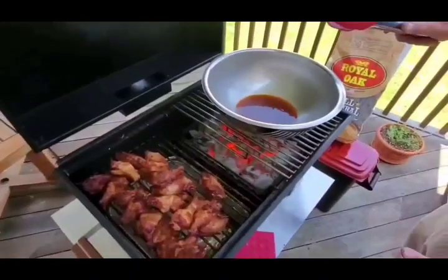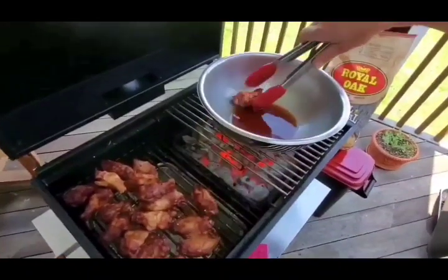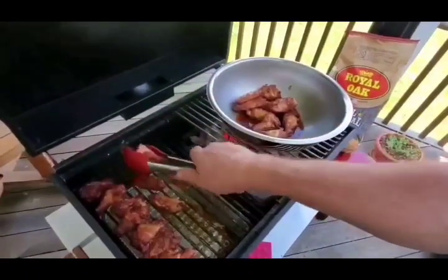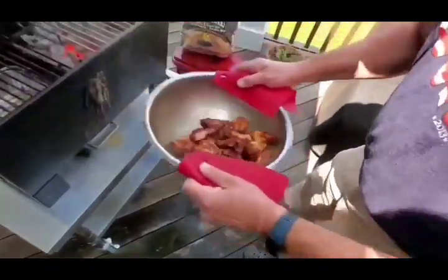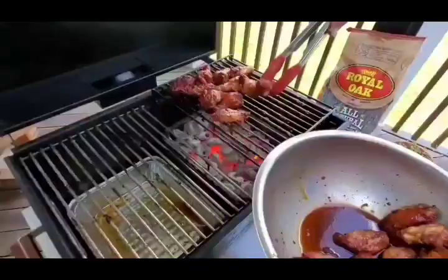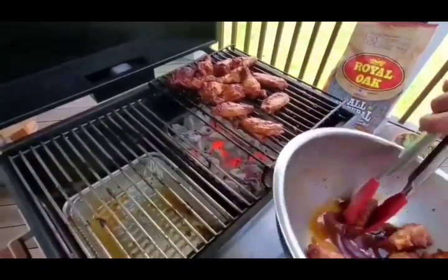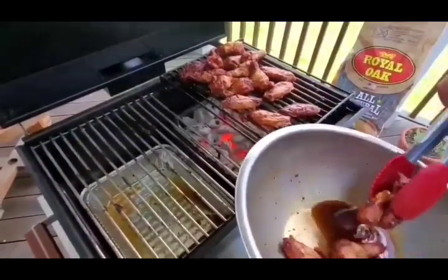We've got another batch of wings and these are just being done in a little bit of our barbecue sauce — it's been thinned with a bit of apple juice. Never quite as easy to flip these as it seems like it should be. I just love having this easy smoking-to-grilling function with the 270 GS.